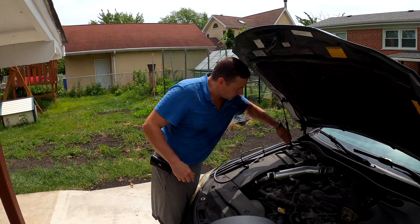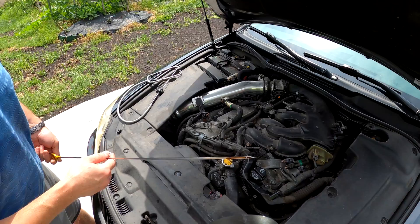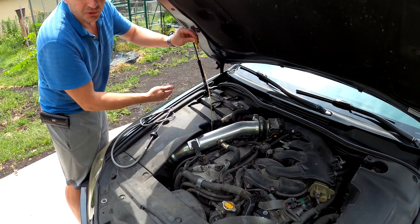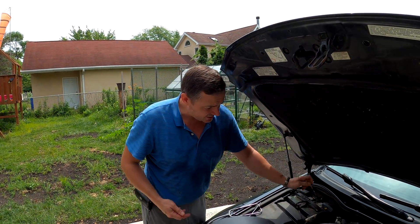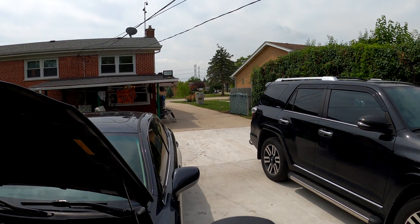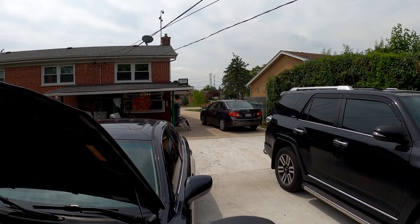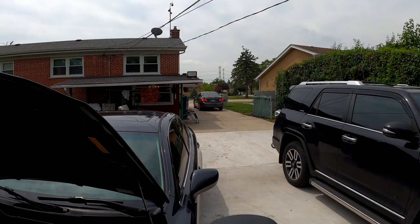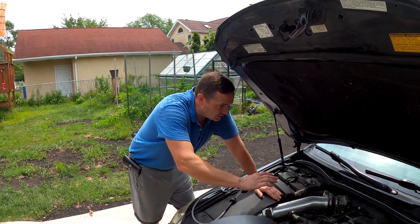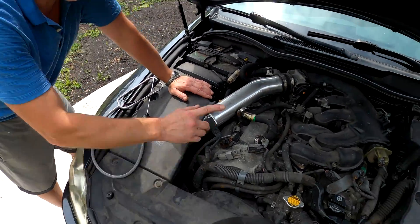Another thing you can do is check the oil — if you look at the oil and it has no shavings, that's a good sign. So part one, we did a little inspection and we know the noise is coming from bank one. The scanner also confirms it's coming from this side.